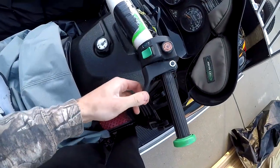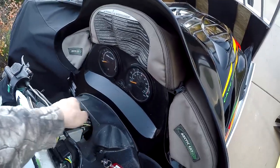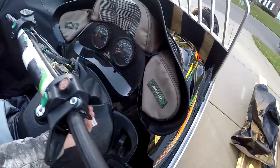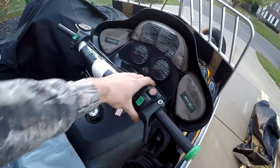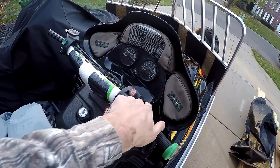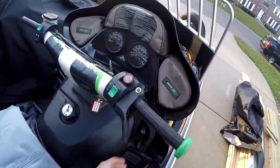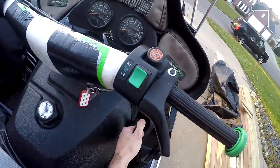If your throttle has free play like this, most likely that's causing your issue. My easy method for fixing this is: take this wire and unplug it. You're good to go. You can't just buy the little pin that's in here that does the throttle safety switch — you have to buy the whole assembly, and that's about $150 where I'm from.